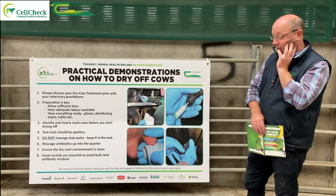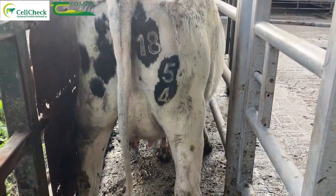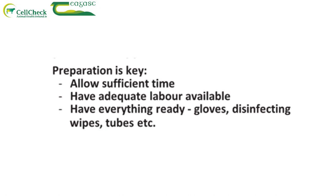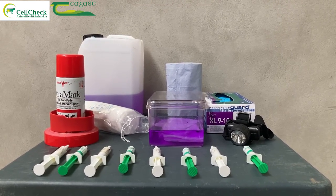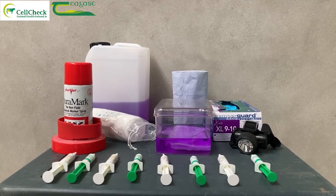You're at the stage now where you're drying off these cows, and preparation is crucial. The starting point really would be the clipping of the tails and making sure that you've as clean cows as possible. Investing in a cordless battery clipper is a great investment on any farm and should be done multiple times during the year. Getting a few bits and pieces together like a new gown, head torch, reading glasses if you're long-sighted, and wipes — whether it's cotton wool, methylated spirits, or facial wipes with methylated spirits.